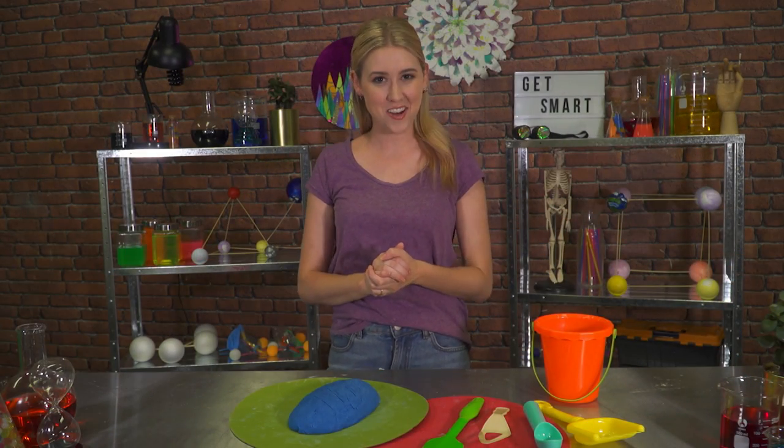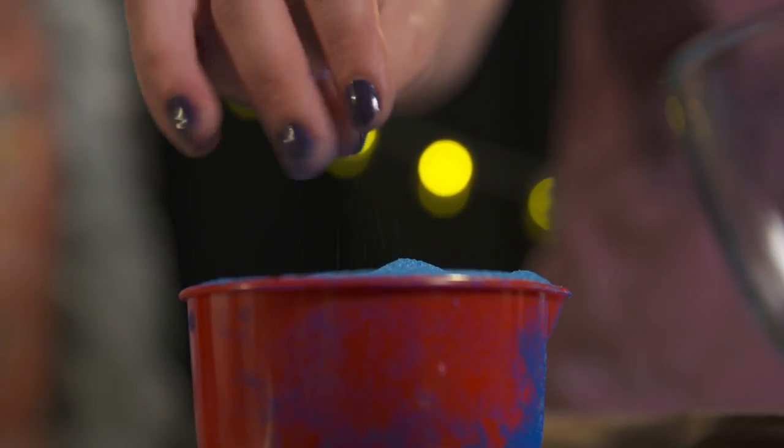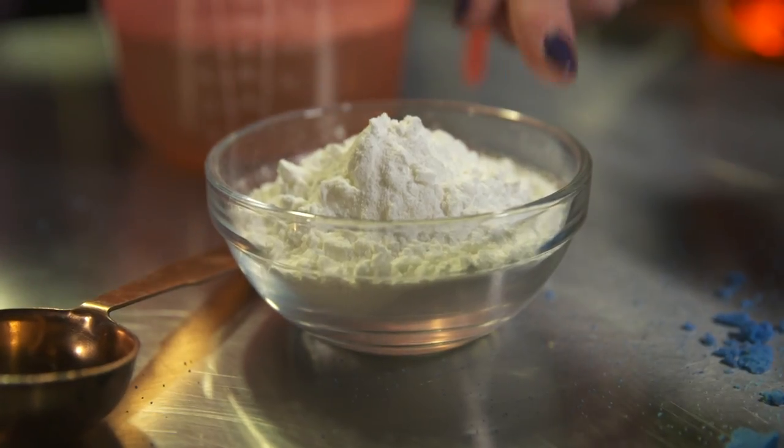Hey guys, want to make kinetic sand at home? Well here's how. All you need is a cup of fine dry sand — which might happen to be blue — a bowl and a spoon, a cup of soapy water, and a teaspoon of corn flour.